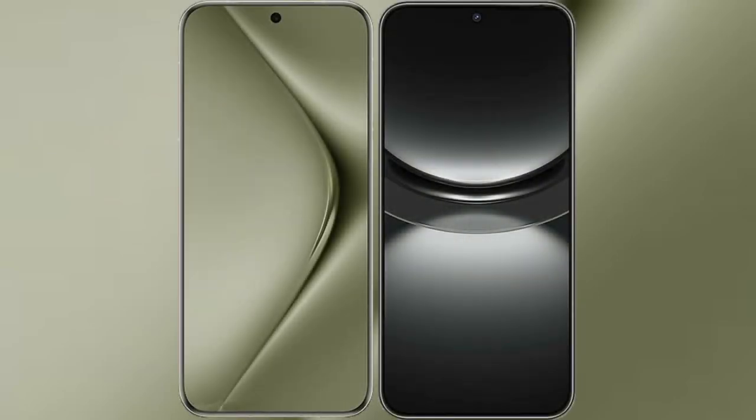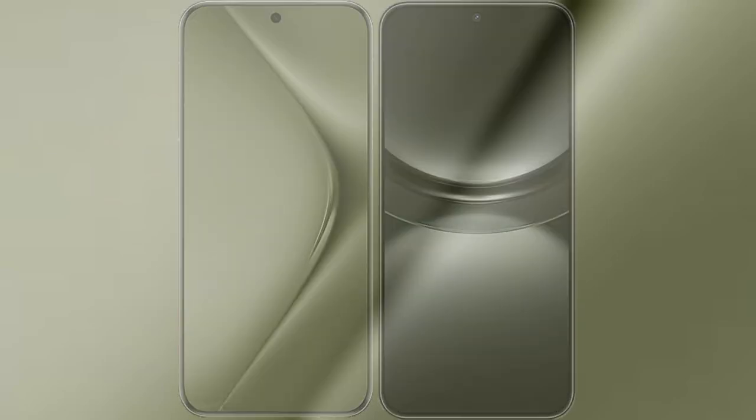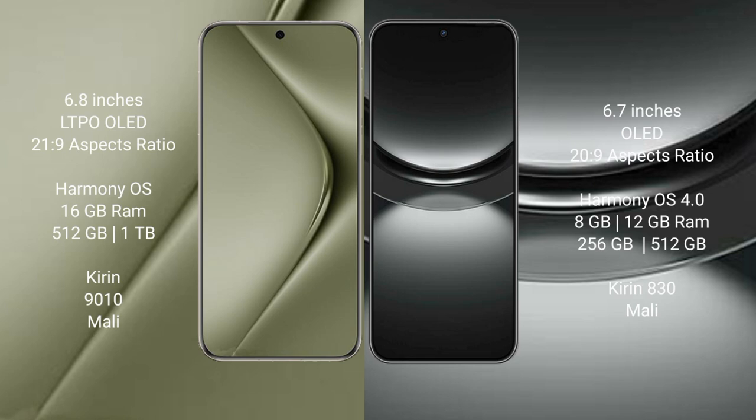I will compare the new Huawei Pura 70 Ultra with Huawei Nova 12. The Huawei Pura 70 Ultra comes with a 6.8-inch LTPO OLED display at 6.0:9 aspect ratio, while the Huawei Nova 12 features a 6.7-inch OLED display with the same 6.0:9 aspect ratio.